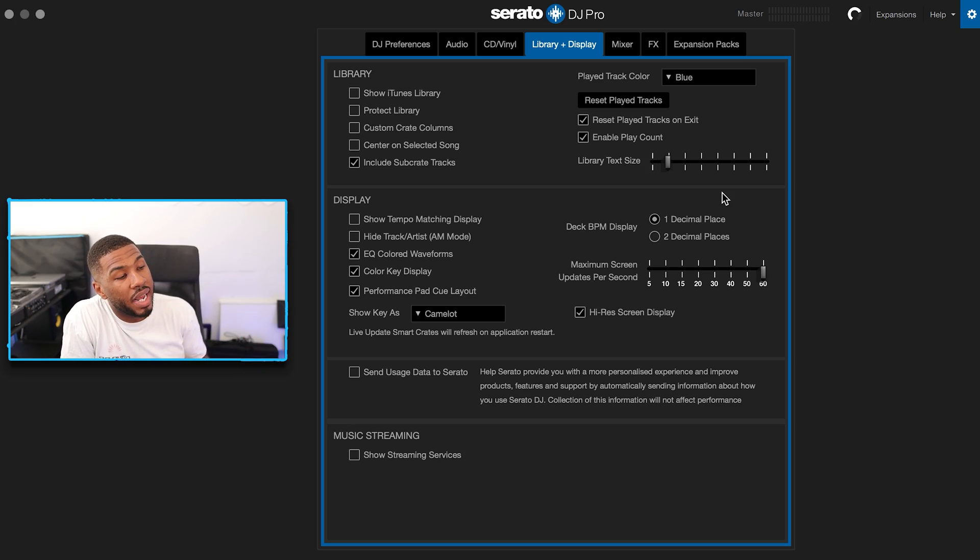The next setting is library text size. Right now I have it set to two because I'm organizing my music library and want to see all the data. But when I'm DJing I put it up to about four because you're tired and your eyes need a bigger display. When organizing, have it as small as possible to see everything; when DJing, have it bigger so everything is right in front of you.